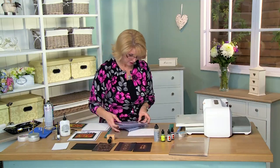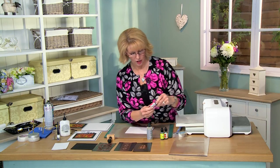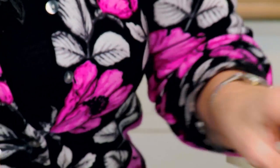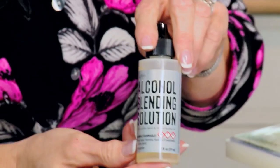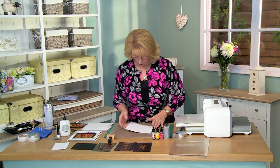I'll show you some fun things you can do with these. I'm going to start with our background and I'm using three shades of alcohol ink: I have red pepper, I have sunshine yellow, and I have citrus. Along with that I have some alcohol blending solution that we can show you some different things with too.